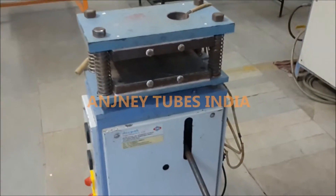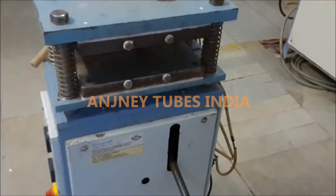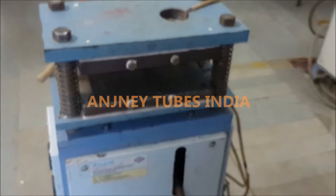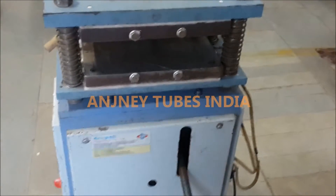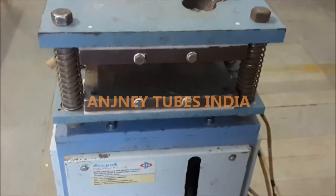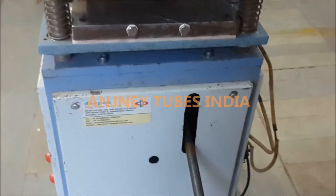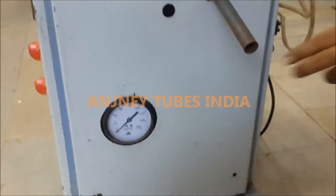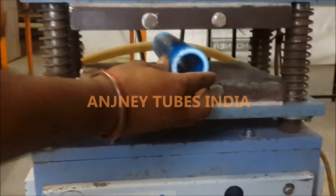Welcome to Unch Natives India. We are going to test pipe with weight. By applying weight from outside, you can see the equipment we have, by which we can measure the weight applied. We have put the pipe in place.